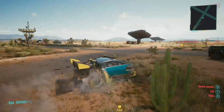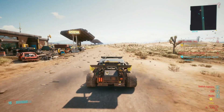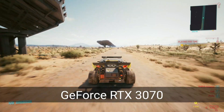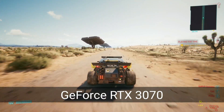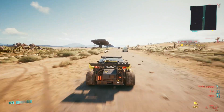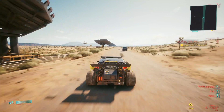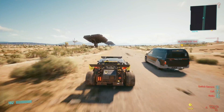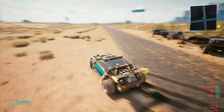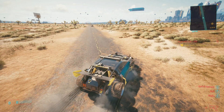And here we are. This is Cyberpunk 2077 using the NVIDIA GeForce RTX 3070 8GB graphics card, and it's heaps more sharper compared to the GeForce 970. Check out the detail on that car.